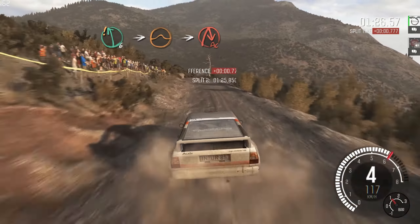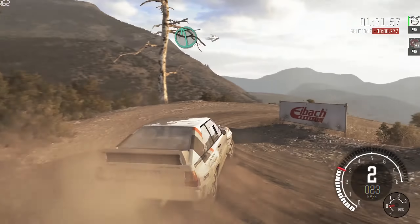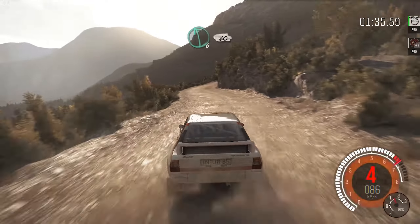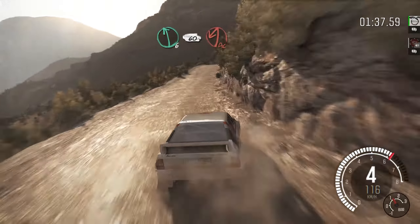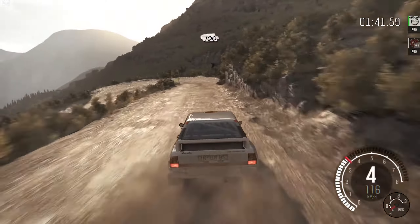Left 6, into right 6, long. 80, over crest. Left 6, breaking 60 down, acute left. 100, down, over bumps.